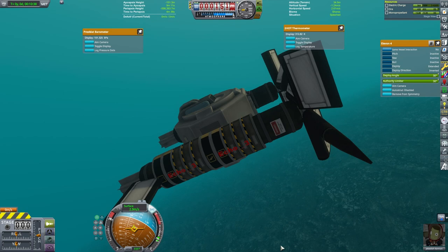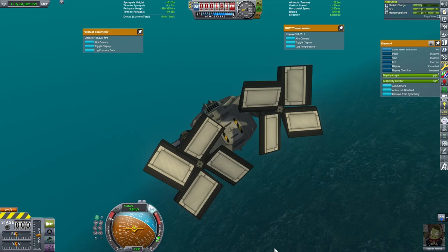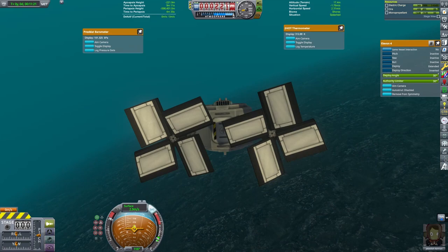I went ahead and pulled up the temperature gauges and the pressure gauges. I thought the pressure gauge might change as we dove, but it didn't really — however, the temperature gauge got warmer as we went down, which I was a little surprised by.